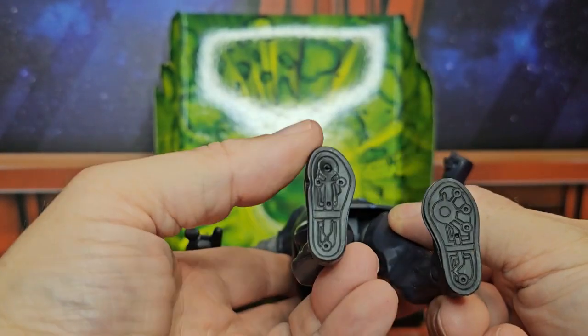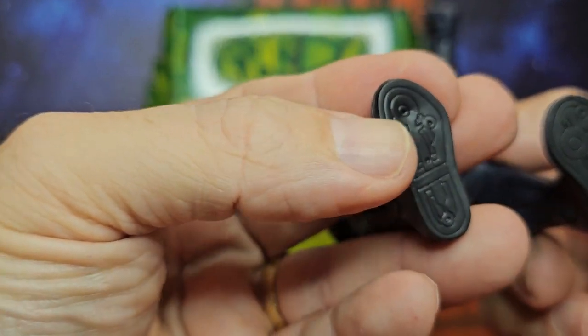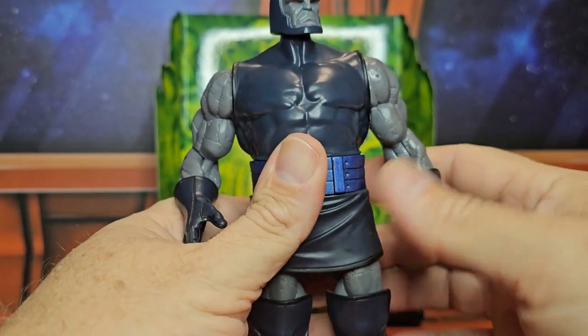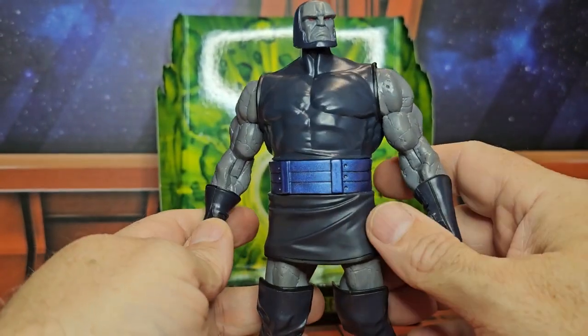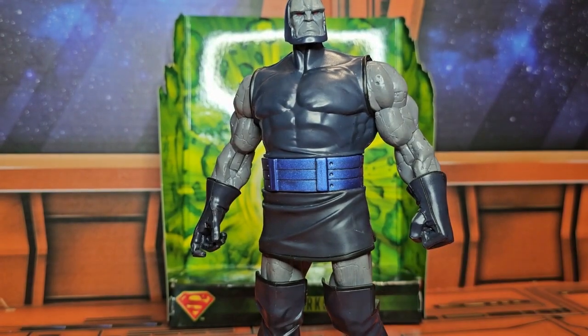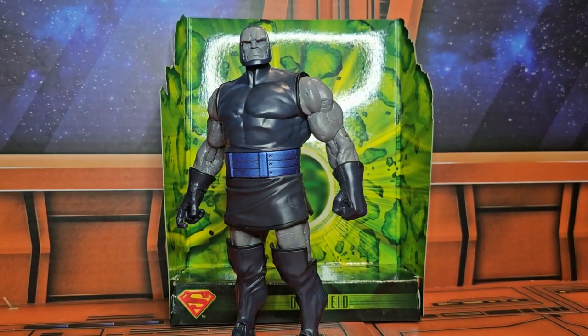He has those patented Mattel feet that go forward and back with no rotation. He doesn't have any holes for stands, and this one had a dented foot — not sure why. This figure has been out of production for a while, so remember to shop around. Like, subscribe, and keep collecting!